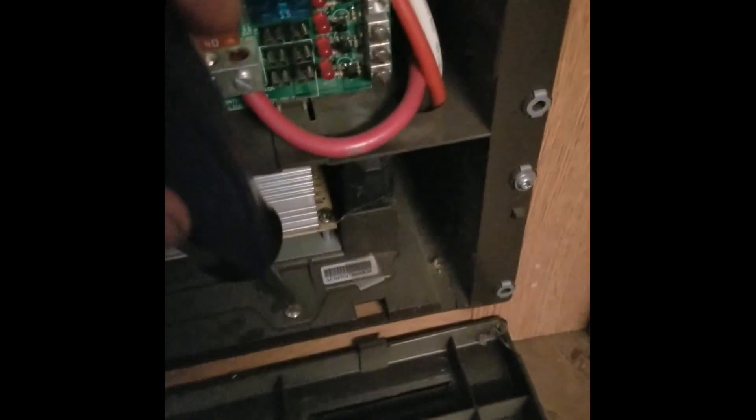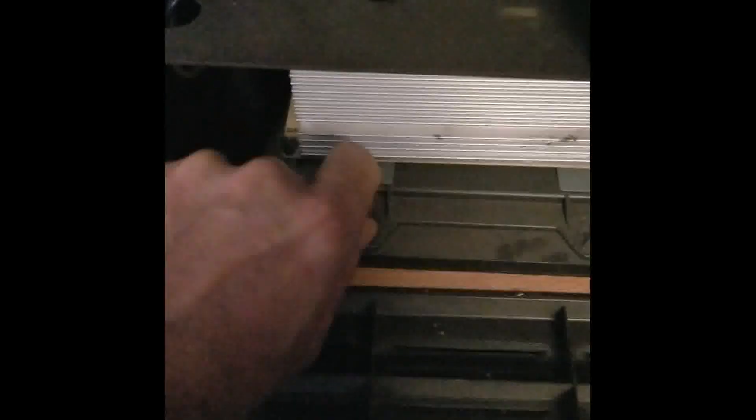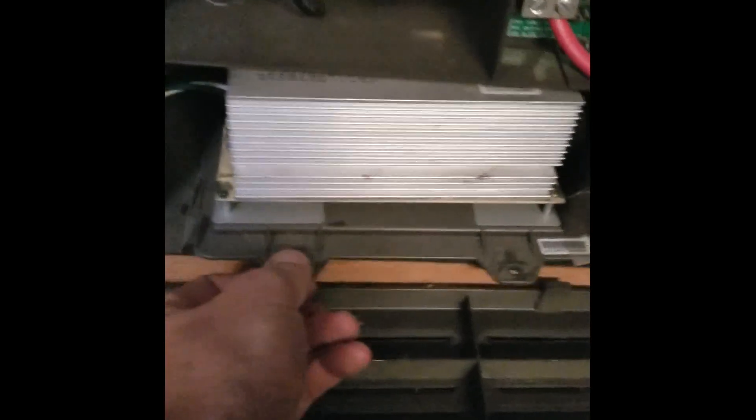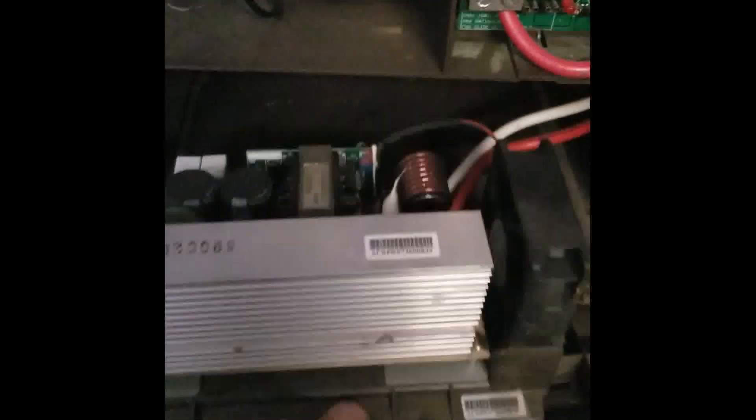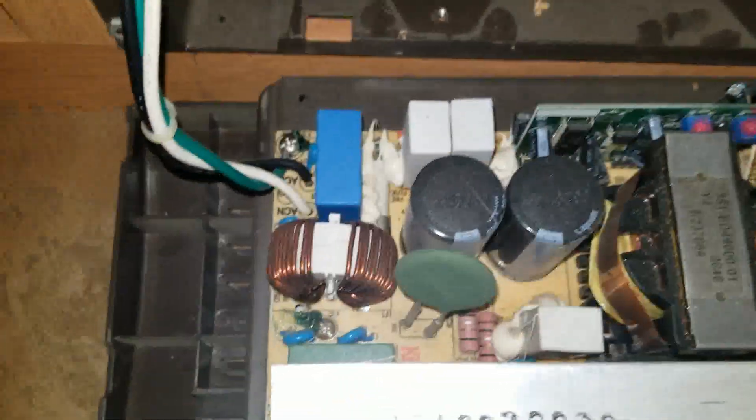We'll take out these two screws to get the inverter to slide out. Do you want to have Marshall help you cut up? Sure. I want to take this heavy coat off because I'm not that cold.